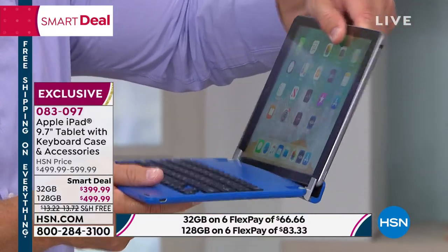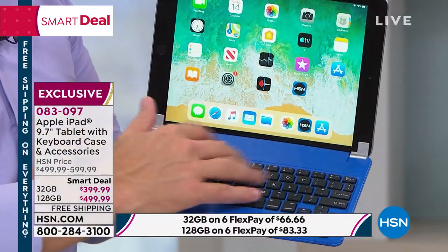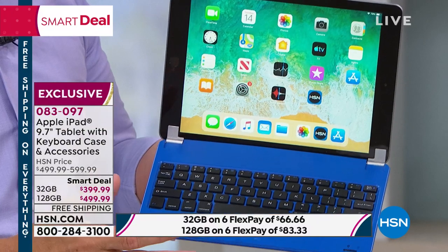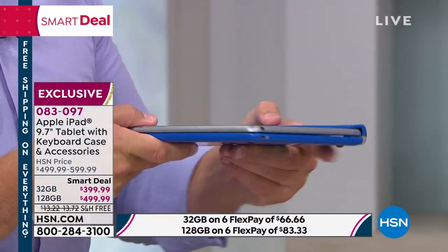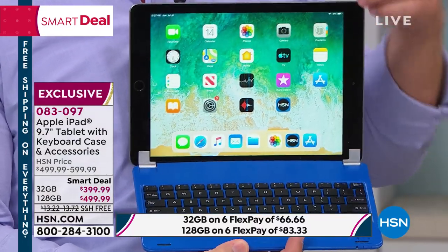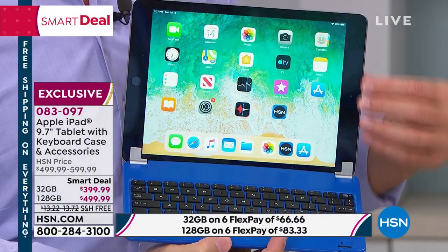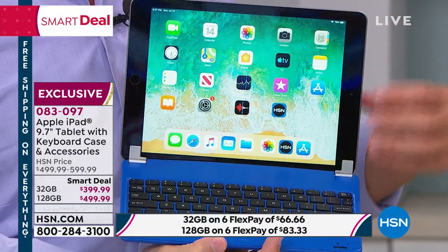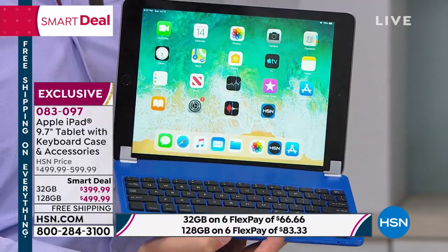This is the case we're including — which we've never done this style before. It pretty much sits in this little tray. If I want to leave it at home I can take my tablet with me, but if I want to turn it into a laptop it just pops in there. It connects via Bluetooth for the keyboard. I close it down, it protects the screen, I take it with me wherever — and you get those fun unique colors.